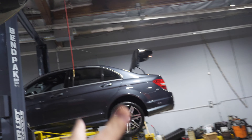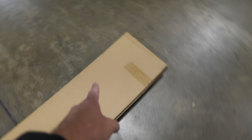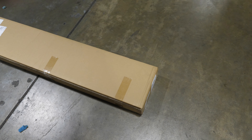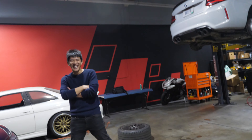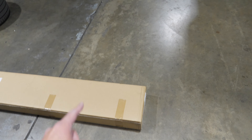Over here we got the special project. In the mail, we got actually one of the pieces from China. We got one of the pieces in the mail from China. And we're gonna open it up now and see what it is. I think it's the rear trunk lip.